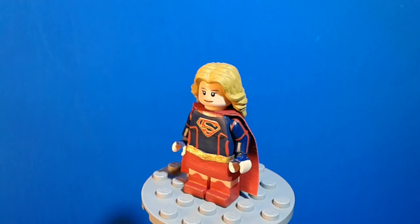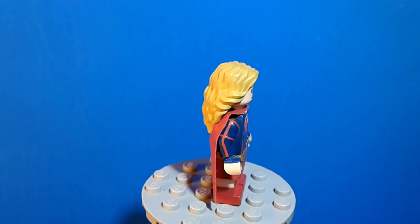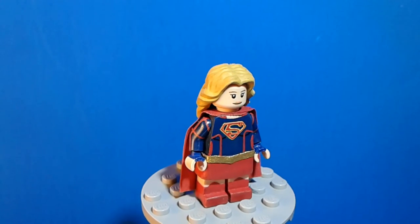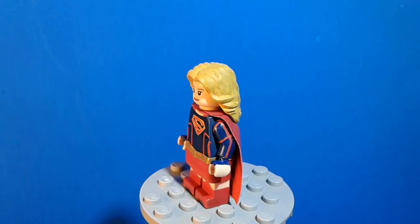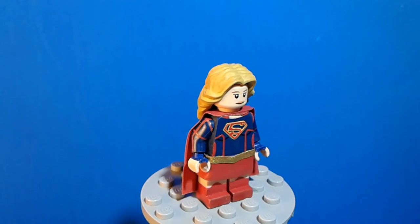For the skirt, I just took my own fabric, cut that up, and added it to the minifig. I painted that red and then painted the top part gold. They're two separate parts, but sadly I had to glue them together, so I can't take that apart.